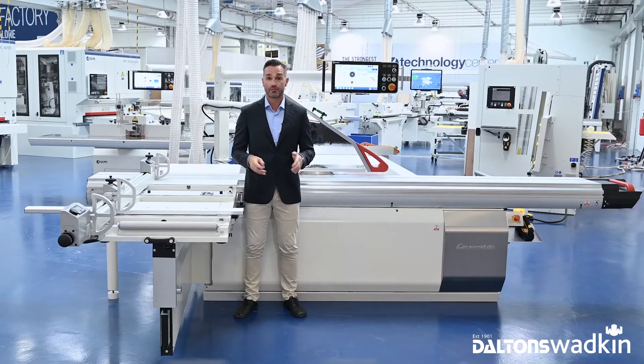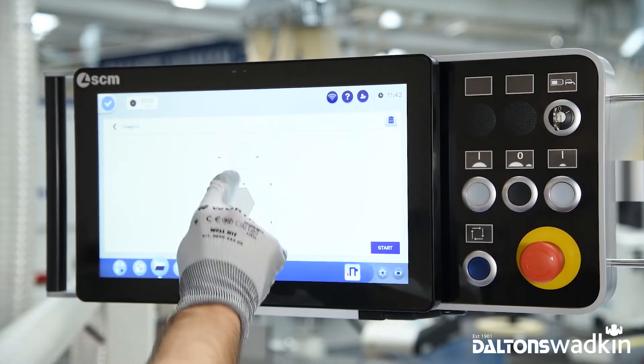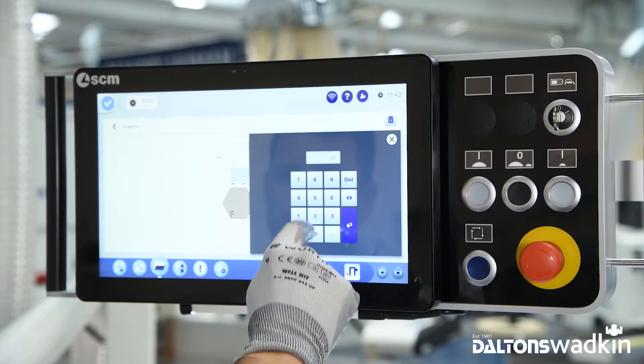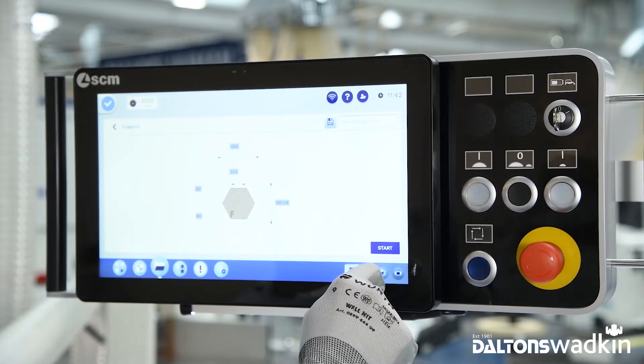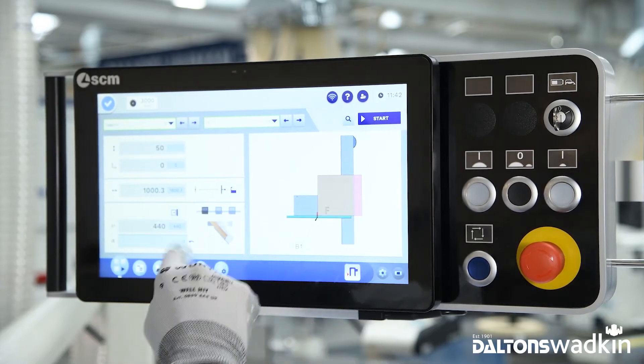It has a sequencing function for work programs, which can also handle complex geometries to be performed with tilting blades. The control panel guides you step by step to perform complex cuts. You don't need an experienced operator — the software will do all the math for you and simply tell you just what cut to make.